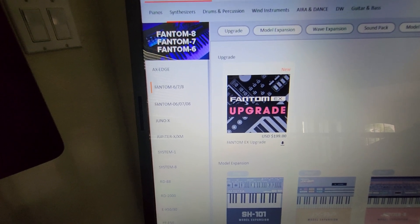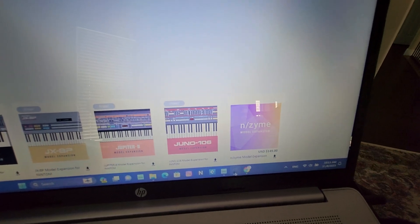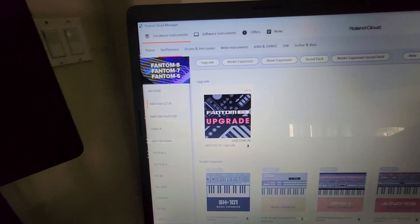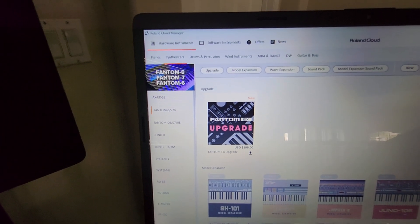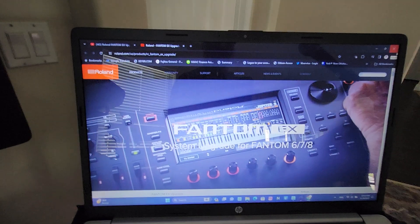The upgrade is $199, which is a very reasonable price. The Enzyme expansion by itself was $149, but by paying only $199 you not only get the Enzyme expansion — you effectively get a new keyboard with a lot of new sounds and additional expansions.